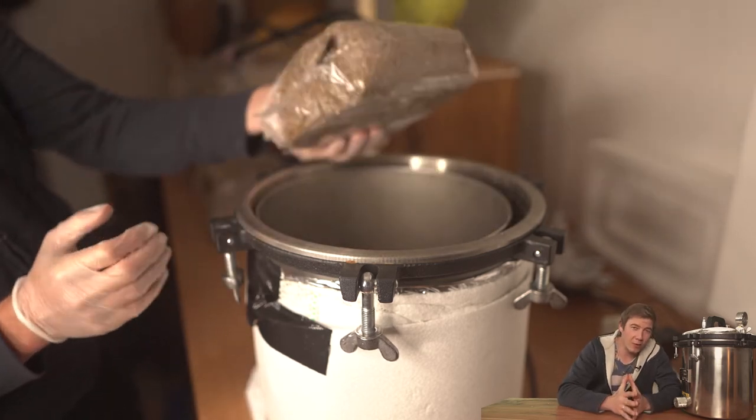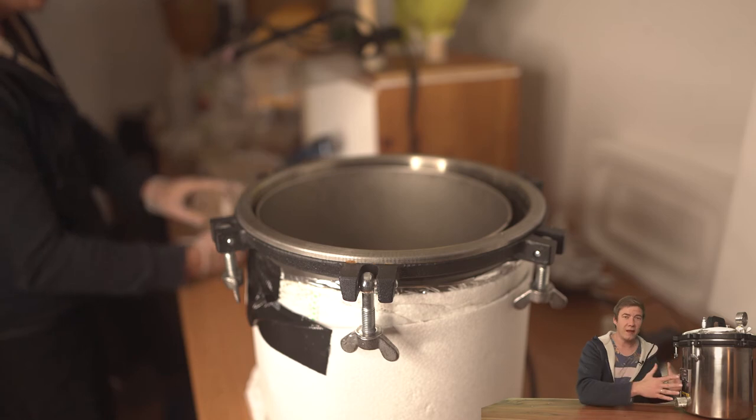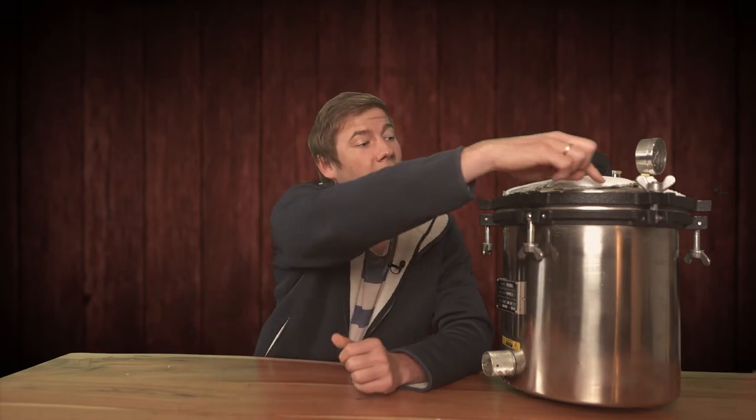Now we have to talk about the seller, because those sellers are located in China — and that is a really big problem because there is no support. I thought this was no problem since I could pay with PayPal, which normally solves all my issues. But here it was a little more complicated. After a couple of years, the pressure gauge started leaking. That was not a big issue because it still reached 121 degrees and worked. But a couple of weeks later, the lid also started leaking.